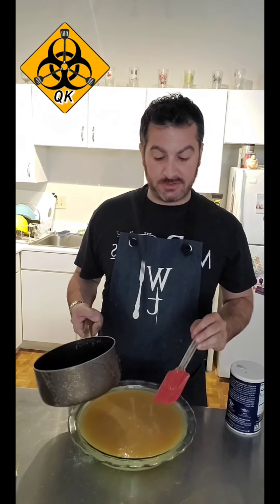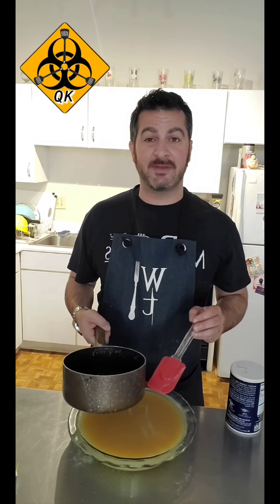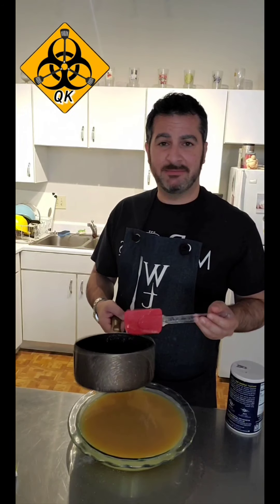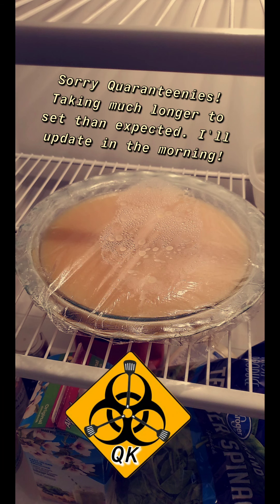I'm going to pop some saran wrap on this and throw it in the fridge for a while so it can stiffen up, then we'll take a look at it and see how it tastes. In the meantime I've got a huge mess to clean up. 24 hours later — we've let it firm up overnight, so let's see how she looks.